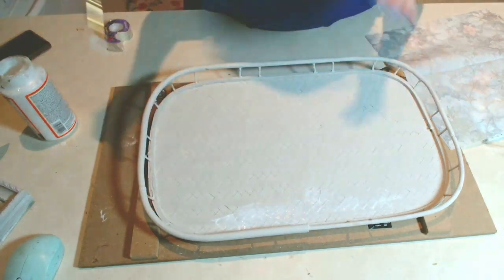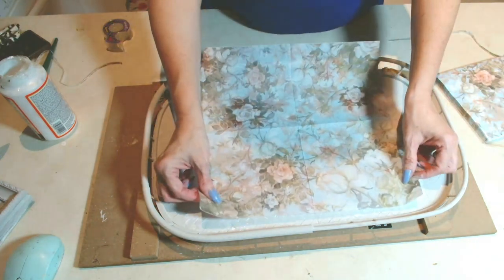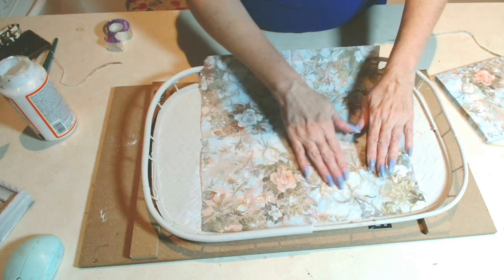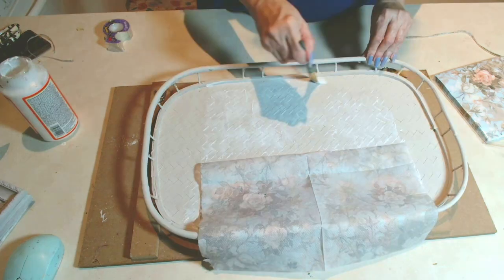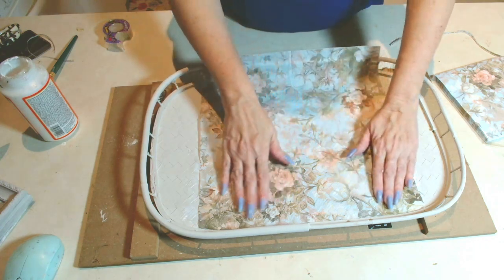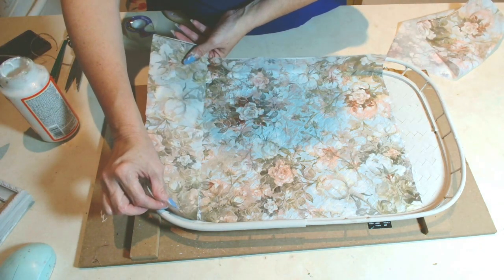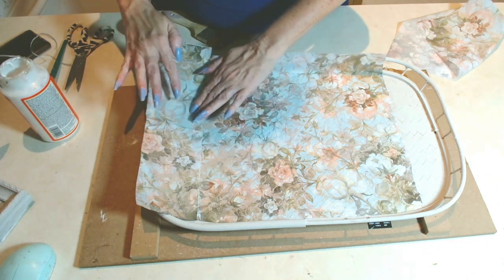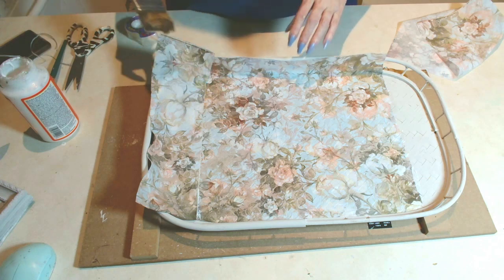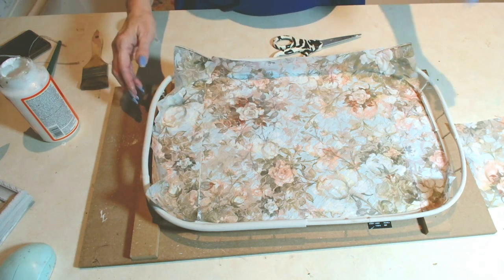Yes, I'm always finding fun stuff at Temu — I know that you guys are shopping there too, and if you aren't, make sure you check out Temu and check out my discount code down below. Here is that beautiful napkin from Temu. When I decoupage I like to do half and half, especially when it's a piece of napkin this big. I made sure to remove the extra plies. I really enjoyed doing this project — look at this beautiful print with muted tones, perfect for spring and summer. I also covered it with some clear gloss to protect it.